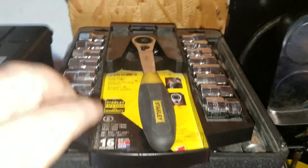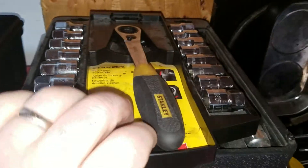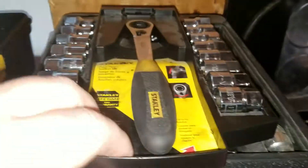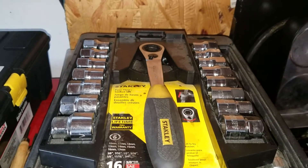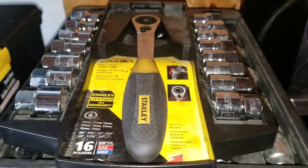Coming on up, we got some pass-through sockets. They work good for my needs. If I was getting paid with my money, I would definitely consider upgrading — especially from that set. Stanley's a little better. But for my needs, considering they don't get used every day, they work good for me.